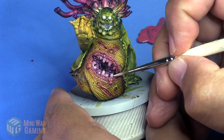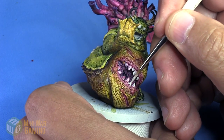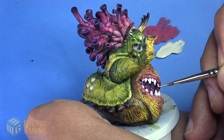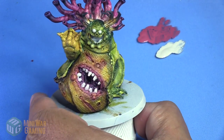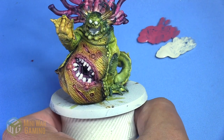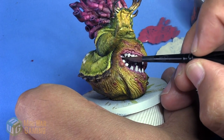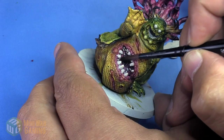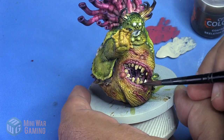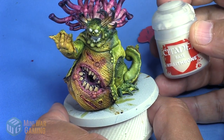Next we take Wraith Bone, slap it onto the palette, and begin applying it to all the teeth. I wasn't able to show painting the teeth inside the mouth on camera as I had to pick up the model to see what I was doing, but through the magic of editing you'll see the teeth are painted. Next is Skeleton Horde — I really like this color for bone-like effects. Apply it generously on the teeth; you can pretty much do it in one go, working around the teeth and the edges of the mouth.